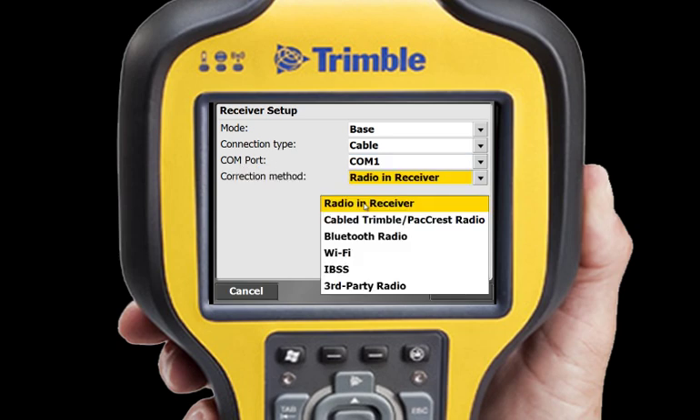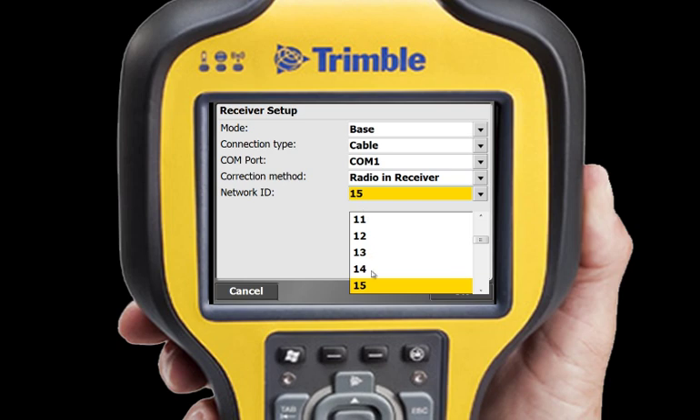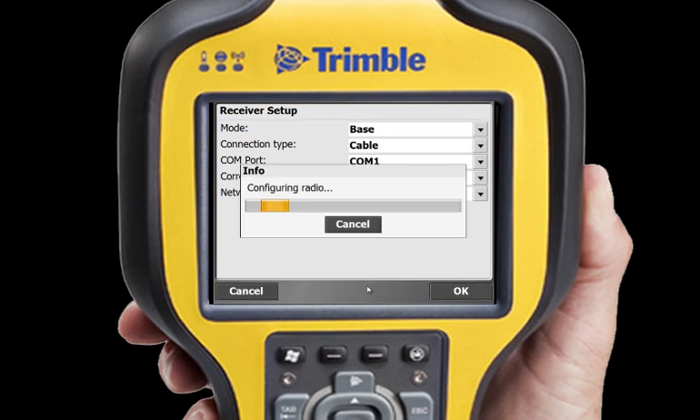When connected, choose how you want to send your corrections. I'll choose Radio in Receiver and then choose which channel I want to transmit my corrections on. In this case, I'll select Channel 15.